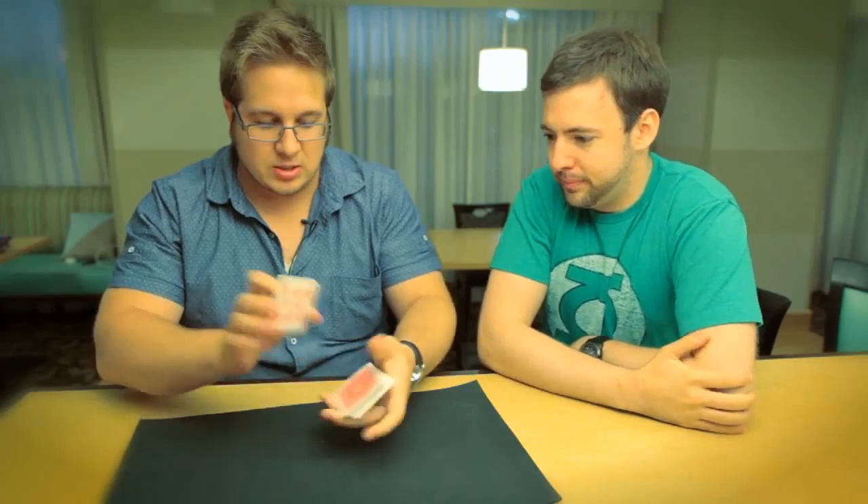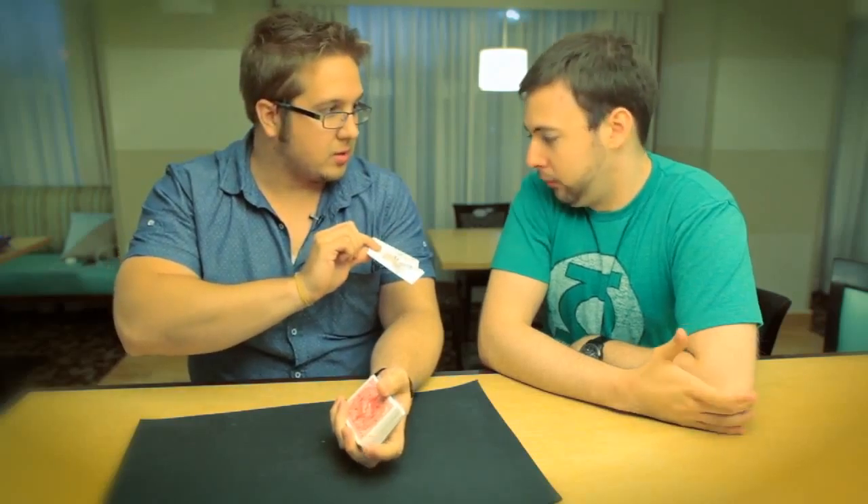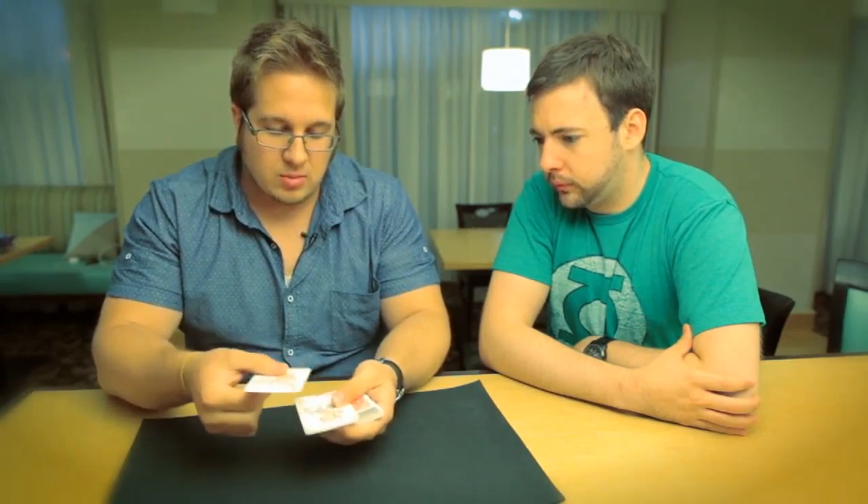What we're gonna do is a trick with the jokers — one, two — and I put them over here so I didn't lose them. We're going to make a sandwich with these jokers. We're making a pretend sandwich — you wouldn't really eat these.